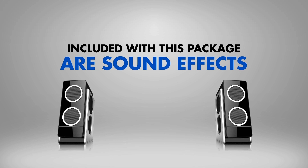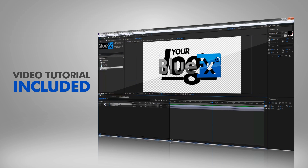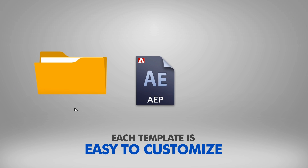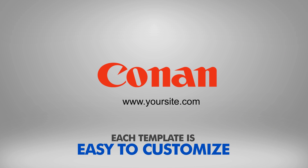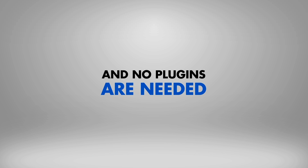Included with this package are sound effects for each template. You'll also get a video tutorial, so you can start using these stunning templates within minutes. Each template is easy to customize, and no plugins are needed.